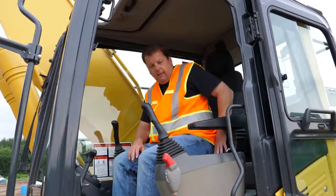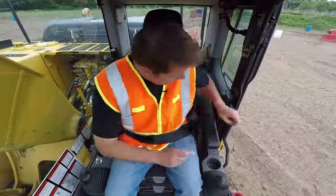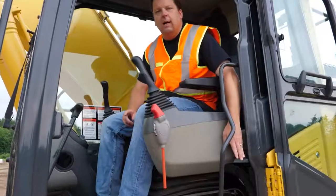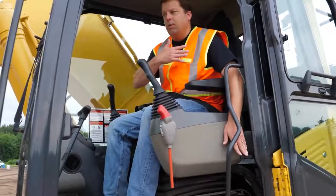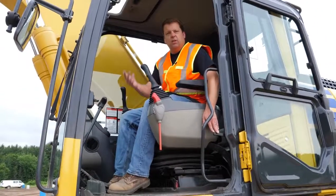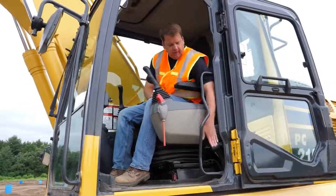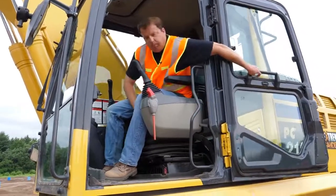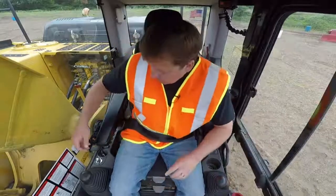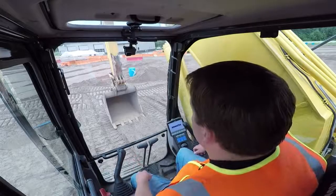First thing I do when I get in: put my seat belt on. On these machines, there are always door locks. A lot of this equipment can be run with the door open, but at the sandbox, for safety reasons and dust control, we seal our cabs. There's a lever to lock the door open, but we're going to swing it shut. Seat belt is on.